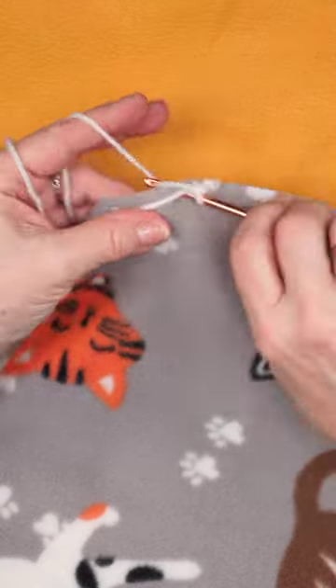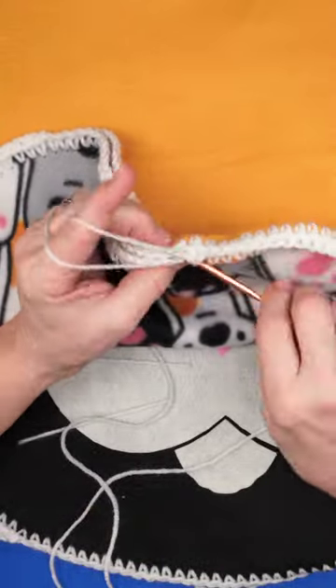The next part is to go around with your yarn. And when that is done, you hook the two pieces together.